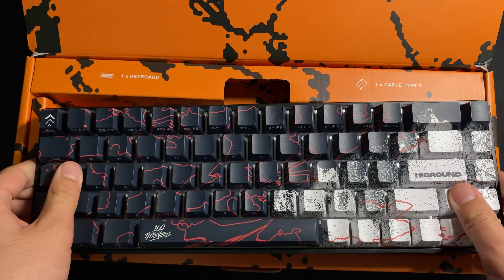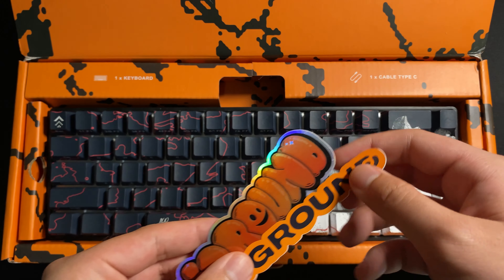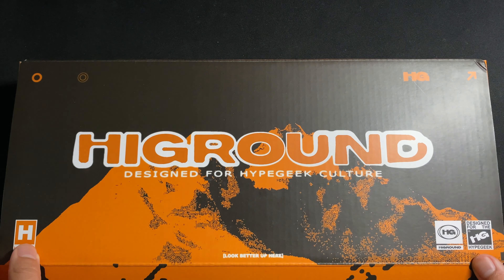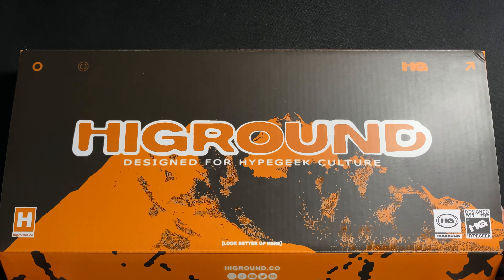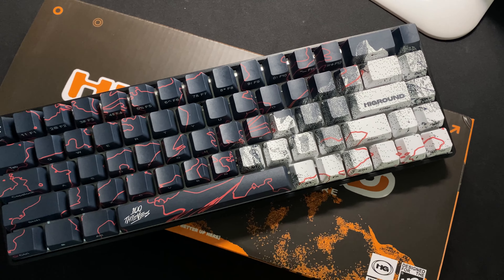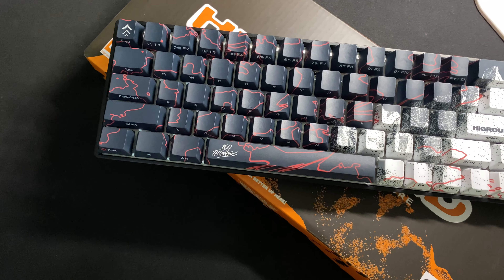I'll be keeping my Geostone around as a collector's piece. I won't be retuning the stabs or lubing the switches — I'll be keeping it stock and probably putting it back in the box until I get a shelf to display it on. No link to the keyboard as it's obviously sold out. If you enjoyed this video, be sure to leave a like and subscribe to the channel. It supports me and helps me sleep at night with my recent keyboard purchases. Thanks for watching and I'll see you in the next video.